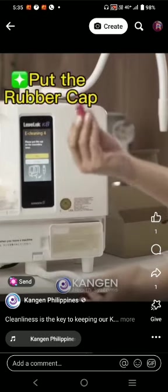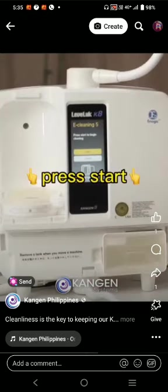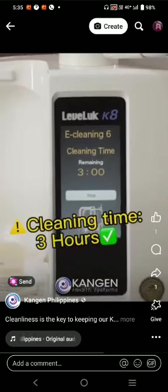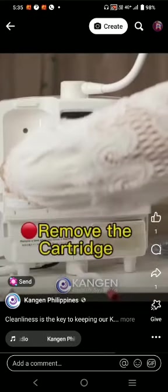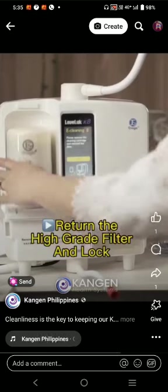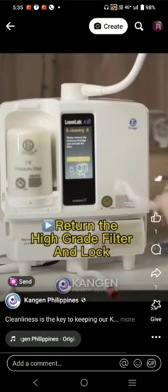Return the lock, put on the rubber cap, and press start. Cleaning time is around three hours. After three hours, remove the cleaning tank and set it aside.